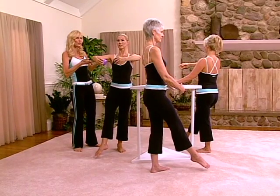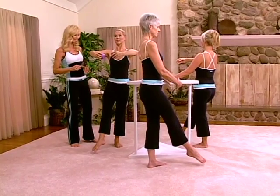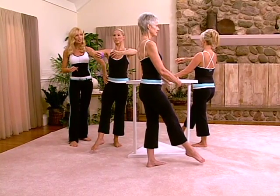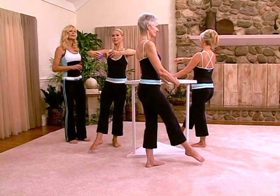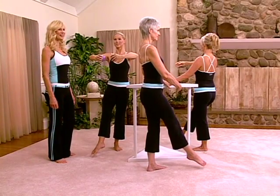The elbows are lifted so that you tone the tricep area. Karen is also using hand weights to increase the intensity. Check your pelvic floor muscles, stay tall, shoulders relaxed, back down and out. And don't forget to breathe.